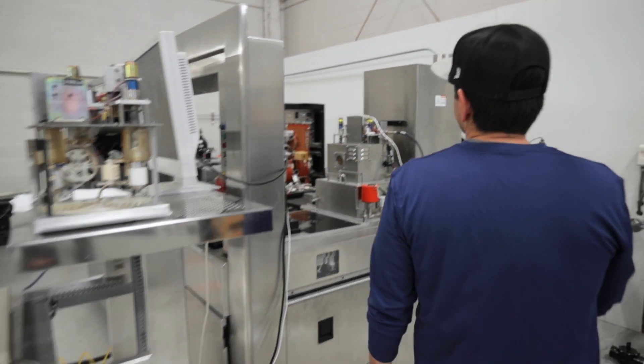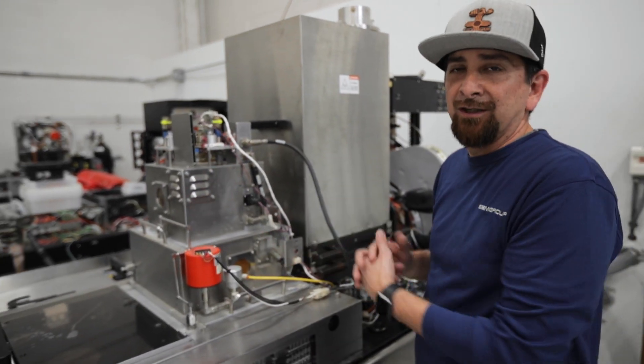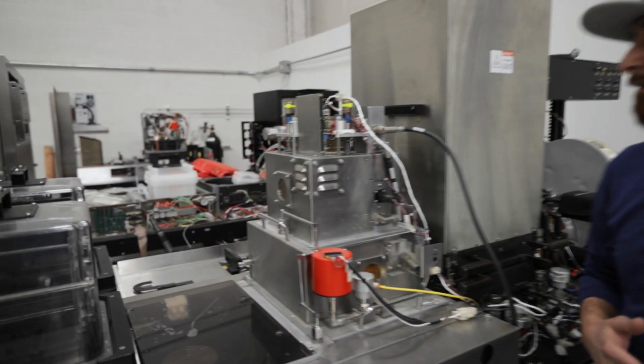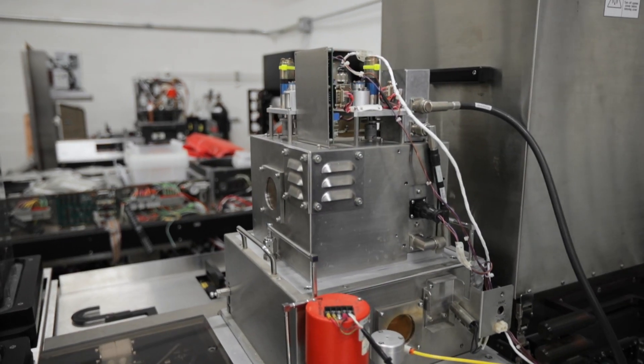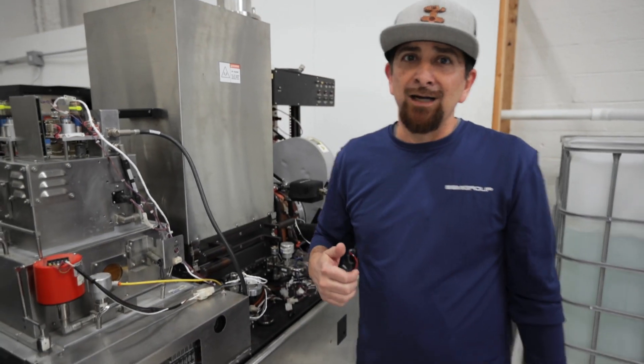We install it right here and put all the RF covers on so that we're not exposed. We have our facility water running, our pumps running. And now we're ready to test it.